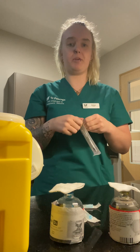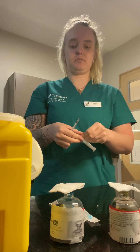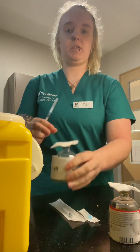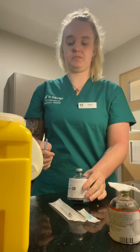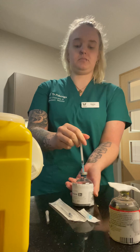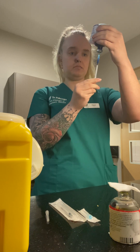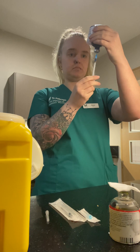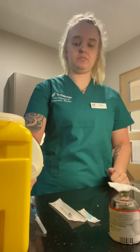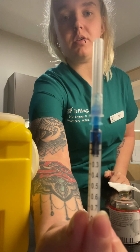Now I'm going to draw up my first medication. Give the medication a bit of a wipe. And there is the 0.1 ml of my first medication.